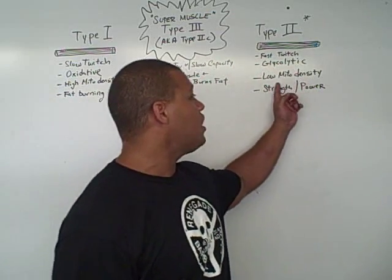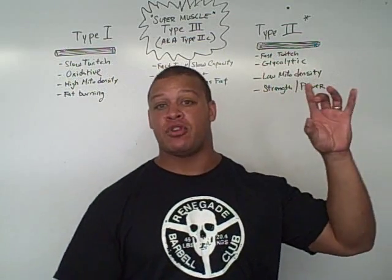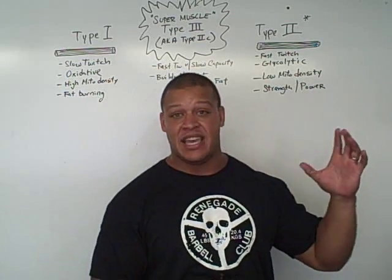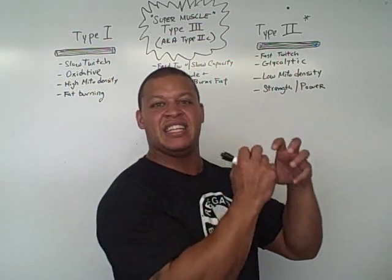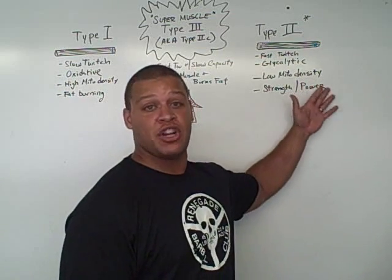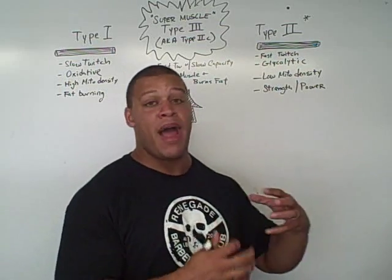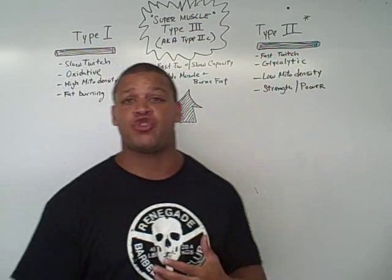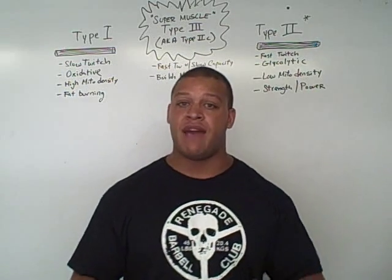So Type 2 uses up all the sugar in your muscle and has low mitochondrial density. These are very thick fibers — like big containers — meaning the density of mitochondria within them is small. There may be only a handful of mitochondria in a Type 2 muscle fiber compared to tons in a Type 1. Type 2 is very good for strength and power: being able to jump, explode, and lift heavy things.